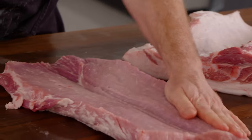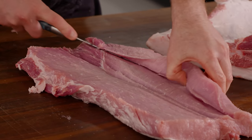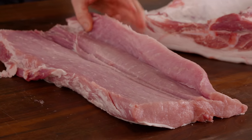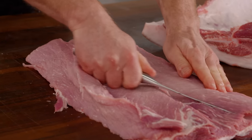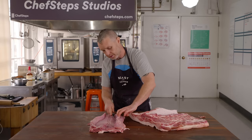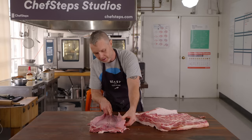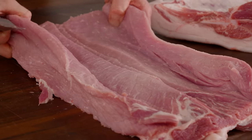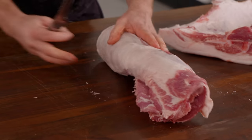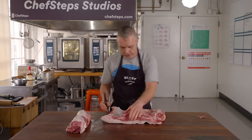Kevin takes the loin and makes a big slice right down the middle to open it up, then scores into it on both sides. This allows flavor to penetrate all the way in, and also looks fantastic — when tied up in the butcher case you get to see all the herbs running through the middle.